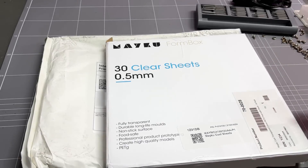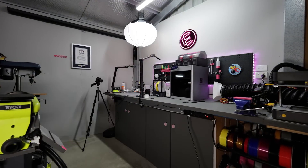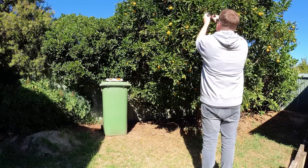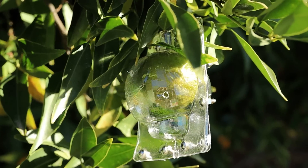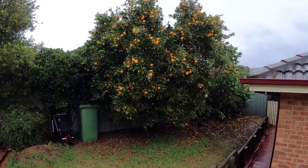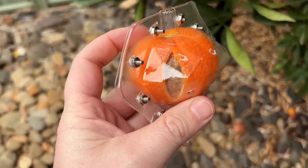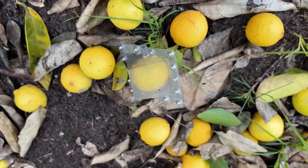And of course, then my new sheets arrived — except this time they were PETG. So I formed a heap of moulds of different sizes, designs and materials, and I fitted them to my fruit. There were some casualties along the way: some rotted, some fell prematurely, and some of the moulds were just mis-sized.